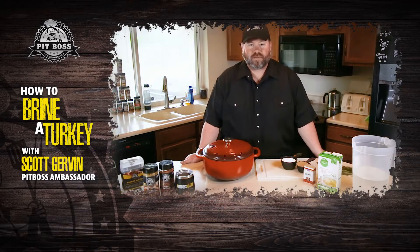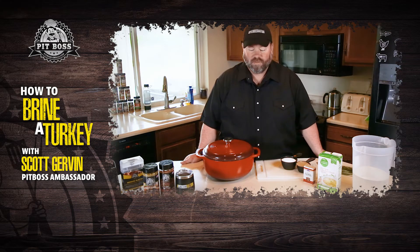Hey there Pit Boss Nation, this is Scott Gervin getting ready for Thanksgiving. We're going to do some turkey on this Austin XL Smoker today.